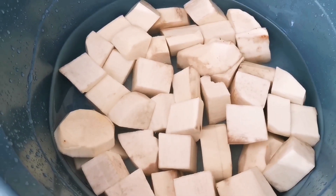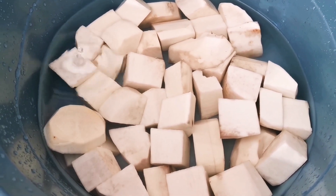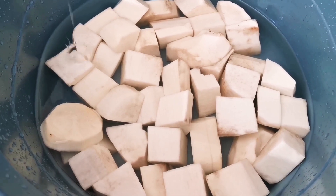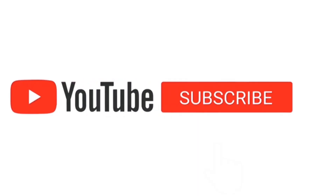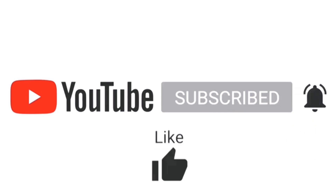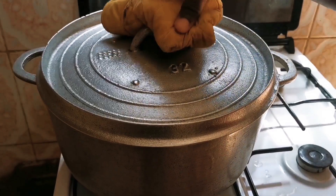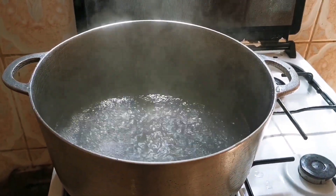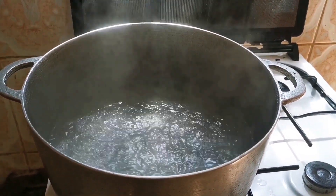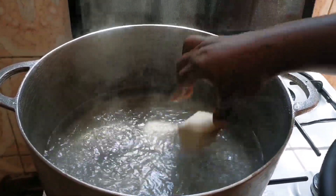And of course our yam — I used Calabar yam. If it's not Calabar yam, then sorry, I won't eat it. I love Calabar yam, guys. Now we start by putting our water on the fire and letting it boil before we start putting in our chopped yams.